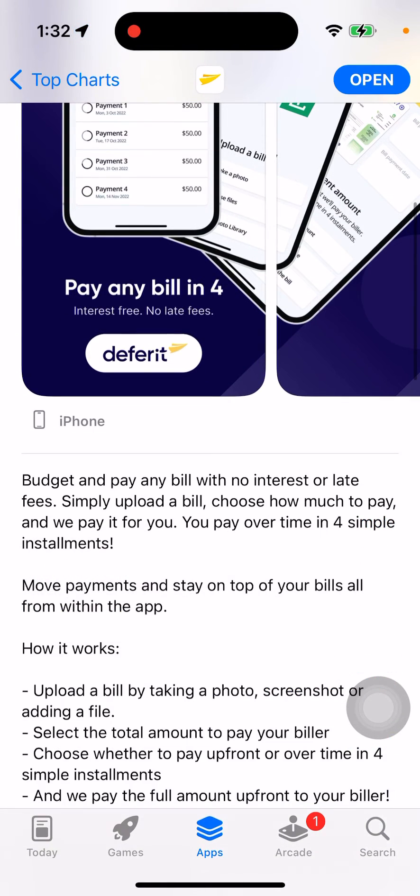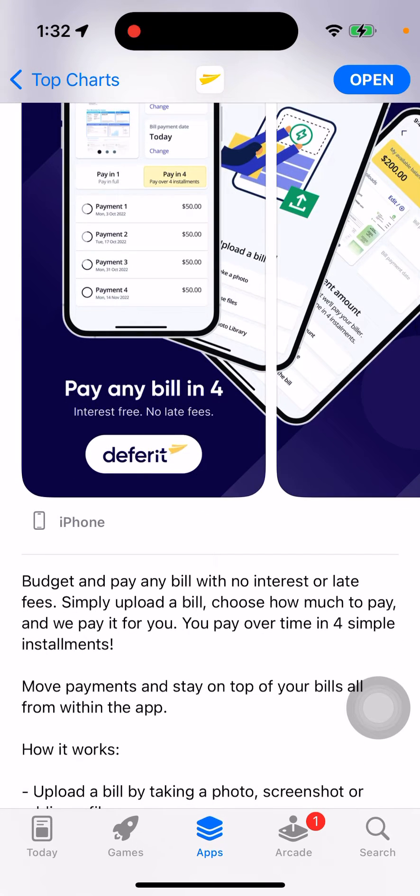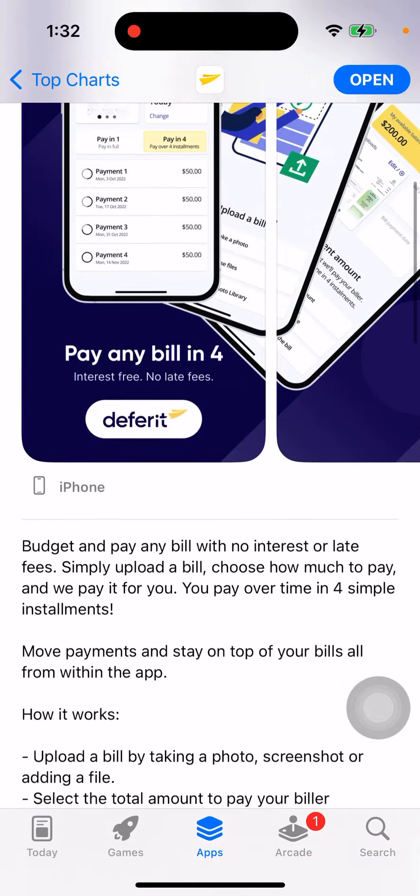It's climbing in the top charts. You can budget and pay any bill with no interest or late fees. Simply upload a bill, choose how much to pay, and they'll pay it for you. You pay over time in four simple installments. Move payments and stay on top of your bills all within the app.